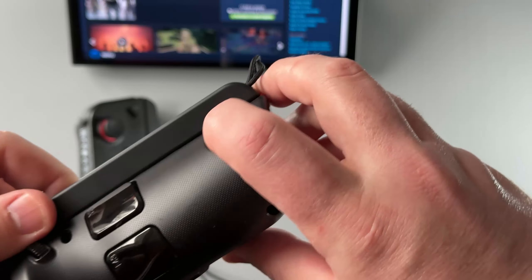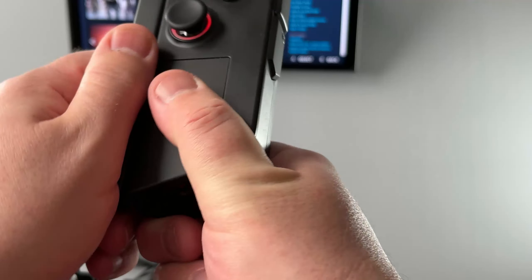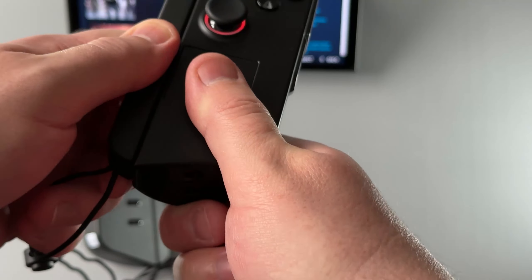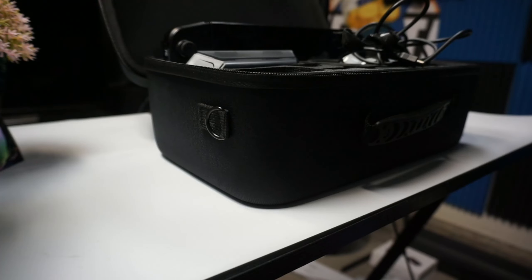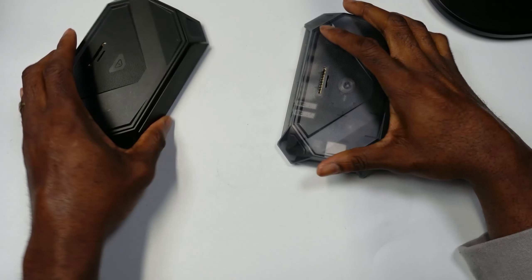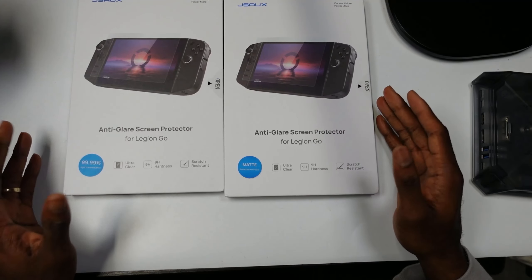What's up Legion News. In today's video we're going to be showcasing the latest accessories from JSocks for the Lenovo Legion Go. We have a control attachment, a big carry case, a new transparent dock, and some screen protectors.